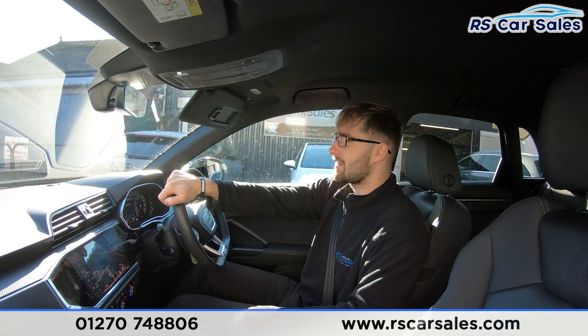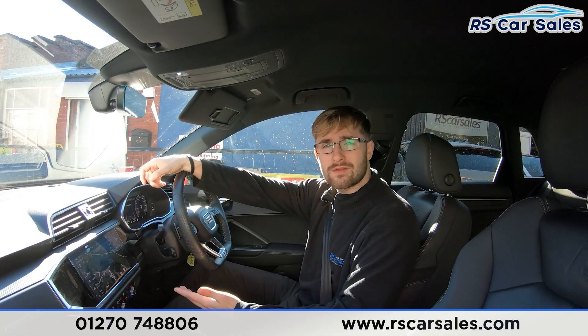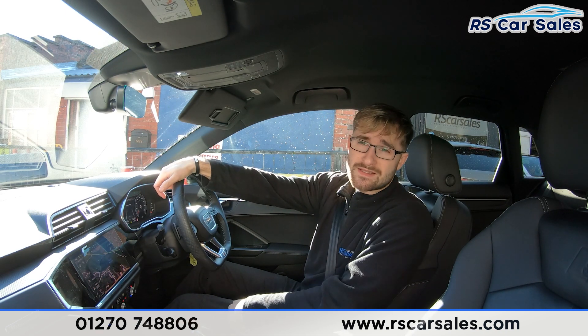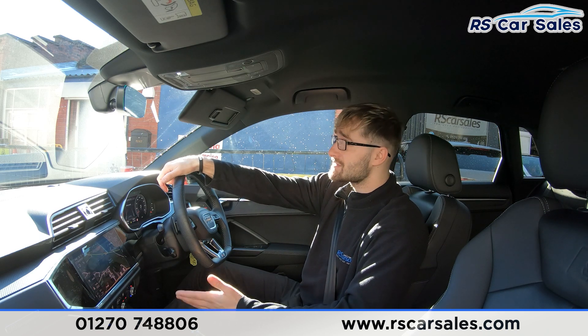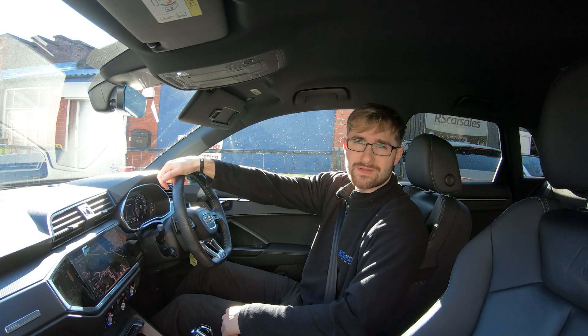Here at our dealership we have a five-star rating with over 500 five-star reviews from Google and Auto Trader. Our customers really do reflect how good a company we are. If you have any questions about this car after watching this test drive video, please feel free to get in contact with the sales team and they'll be happy to help.